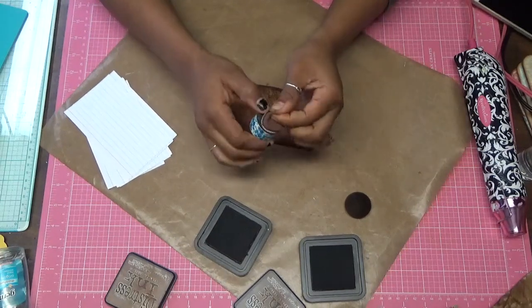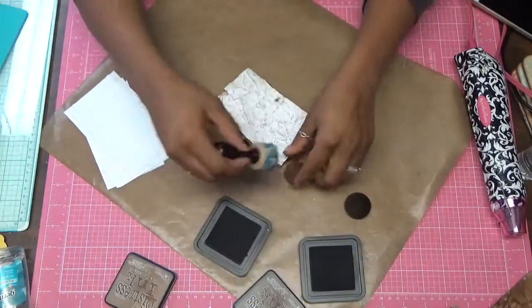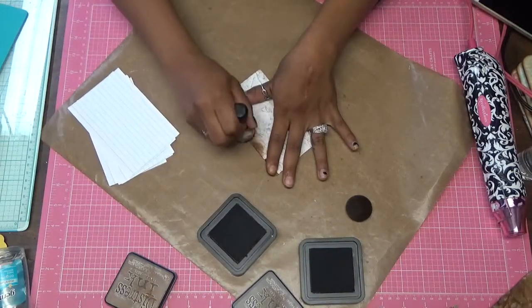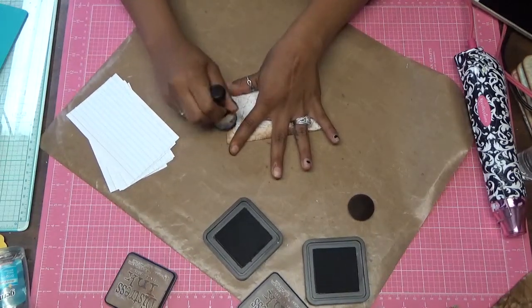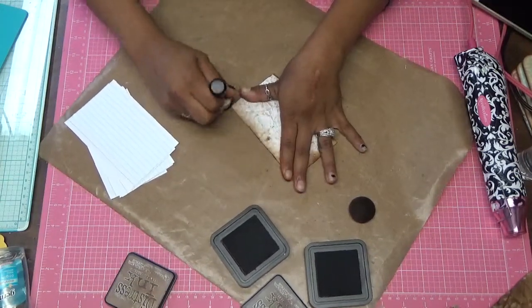And there you go. Once it's how you like it, you just flip it over — same thing. Get your Vintage Photo, start at the edges, go around, make sure all the white is gone.